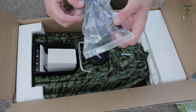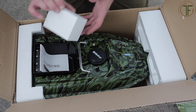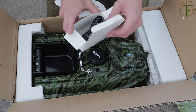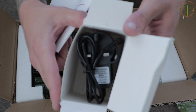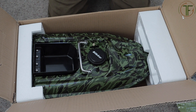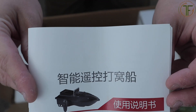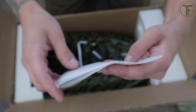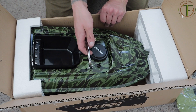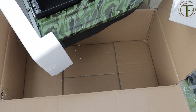It should come with some batteries but I'm not sure where they are at the minute. That's the charger - which is nice - and under that you've got the instructions, probably in gibberish. And the weight of the whole package is absolutely insane.